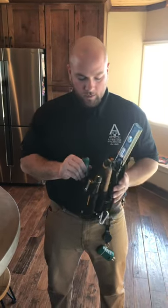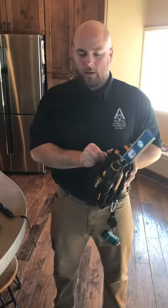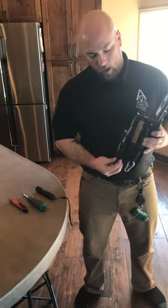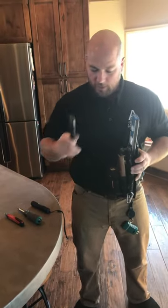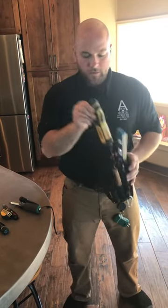You can see everything I carry in here. It holds a lot of stuff. There are a lot of different options as far as configurations. This is the technician's pouch. This is a large. These hold a lot of stuff.